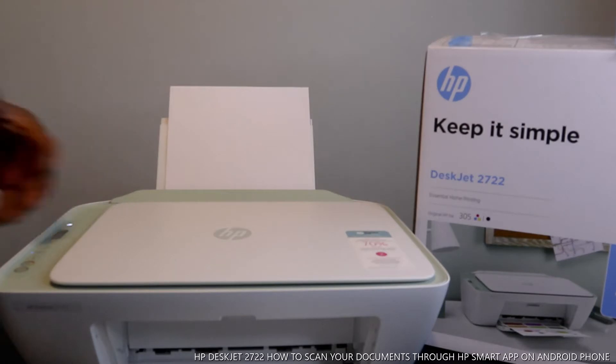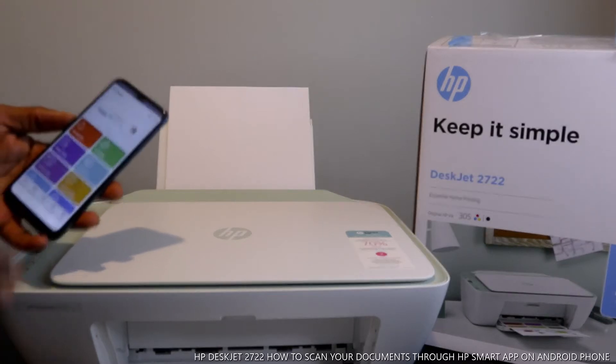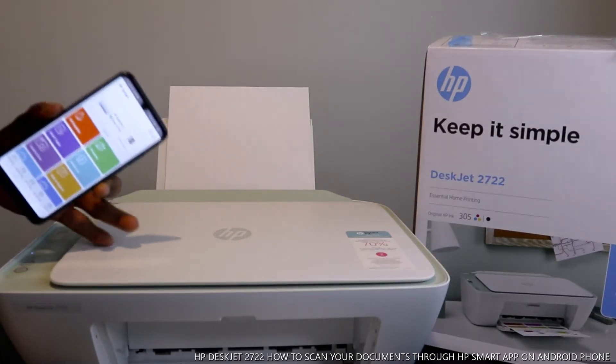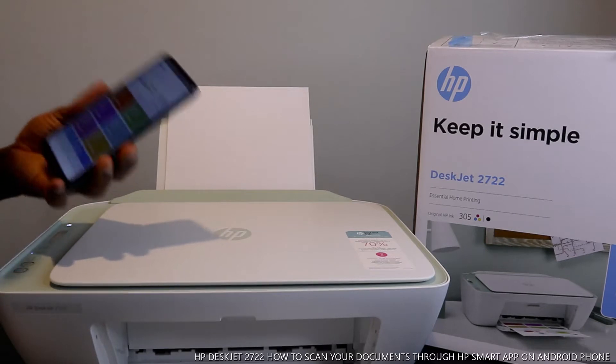These days they expect you to use this via your mobile device. So this printer right now is connected to my mobile device. If you check my previous video, you can see how we connected this printer to Wi-Fi via the HP Smart app. Now I'm going to show you how to scan your document from this printer with your mobile device.